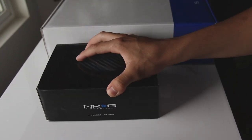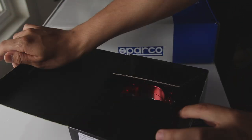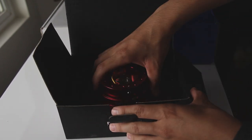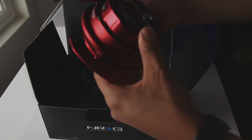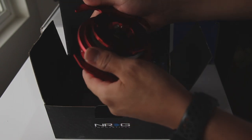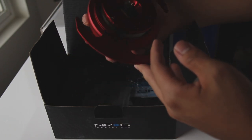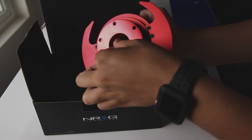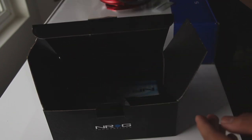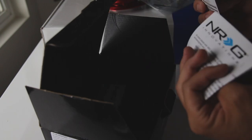Next up we have the NRG quick release — it is the Generation 3. The Generation 2 is basically just this circle part, but with the Generation 3 they added these like wannabe paddle shifters. Overall I like the Generation 3. It was a hard decision — do I want to be subtle with Generation 2 or do I want to pop out with the red with Generation 3? So I got the Generation 3. It comes with some more wiring on the inside, a little allen wrench they give you, some unknown piece, another sticker, and some instructions.